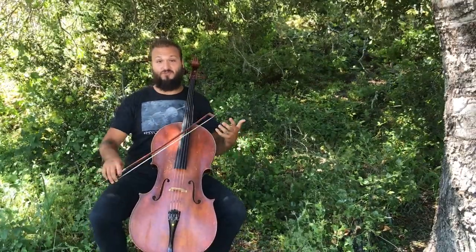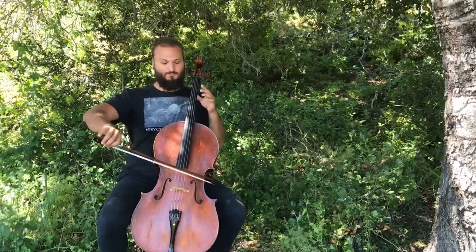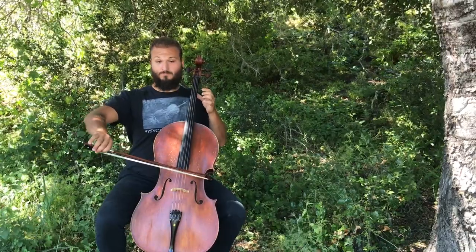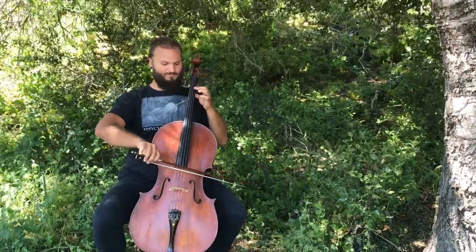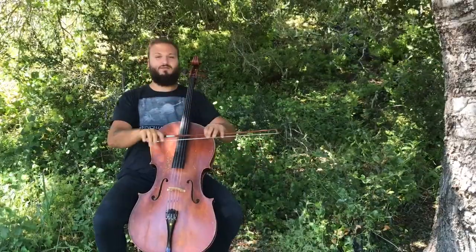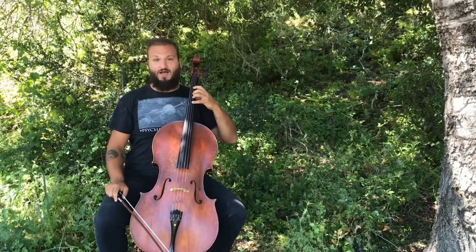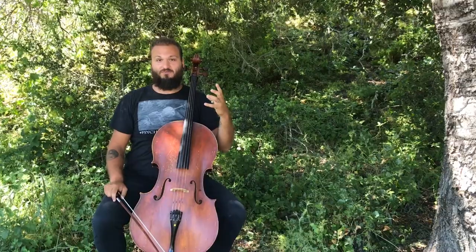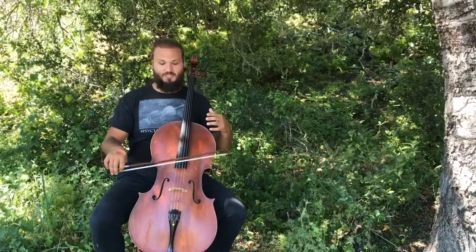Then we're going to put our first finger down for the fifth note. So those are the first five notes of Twinkle, Twinkle, Little Star. It's very imperative to be able to really land that first finger, which kind of comes out of nowhere. And the bowing that we'll start with is just this detaché bowing.